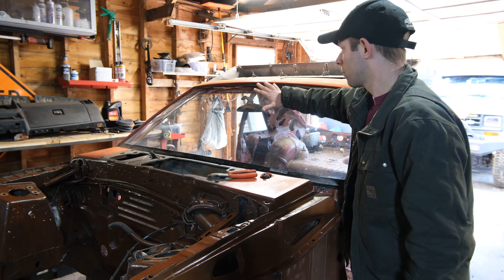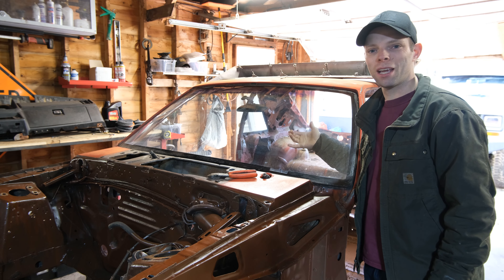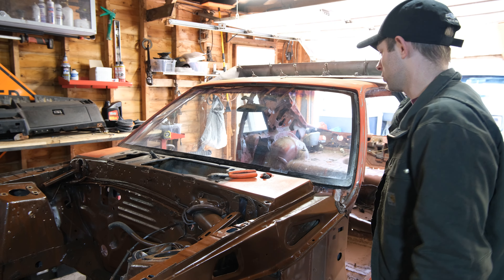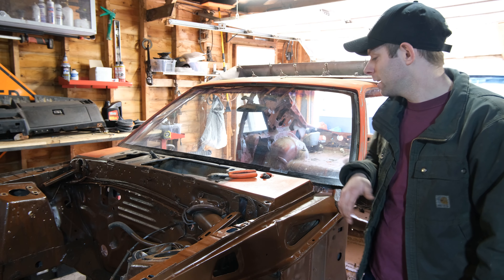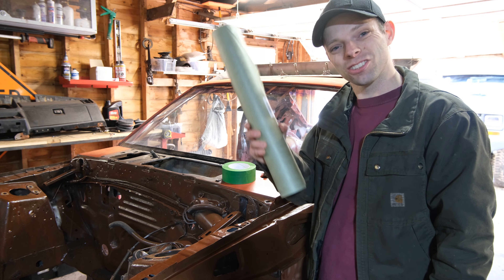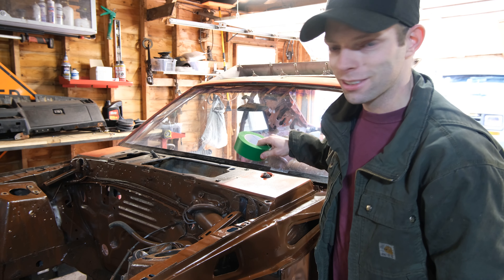First order of business: we're gonna mask this windshield off, and I'll probably take the rearview mirror off too. I want to paint inside the car and I'm afraid I'll get paint on the inside of the glass. The biggest things are: mask this off and get those glass windows out so we can start prepping this car for paint, because I've got a lot of sanding and body work to do. For masking paper I went with the good stuff — this is 3M and it comes in 18-inch rolls. I'll use the green masking tape and a good utility knife.